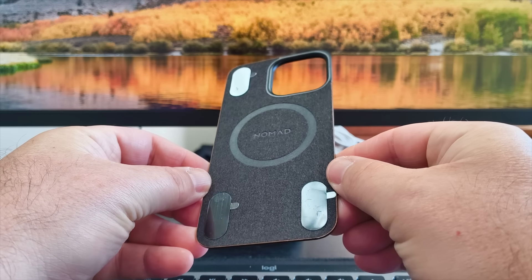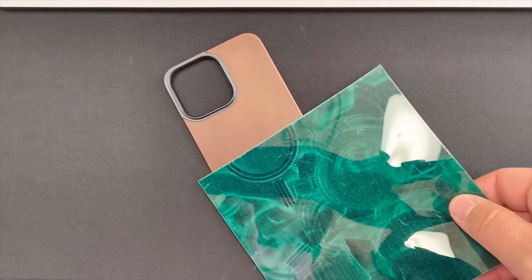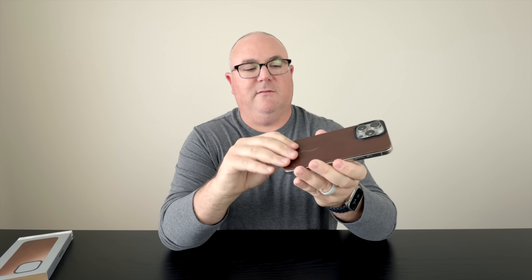The way it gets on the phone is with little suction cups — they call them stickers — on the corners. It's also fully MagSafe, so you line it up using the MagSafe alignment and the suction on the corners keeps a nice tight fit onto the back of your phone.